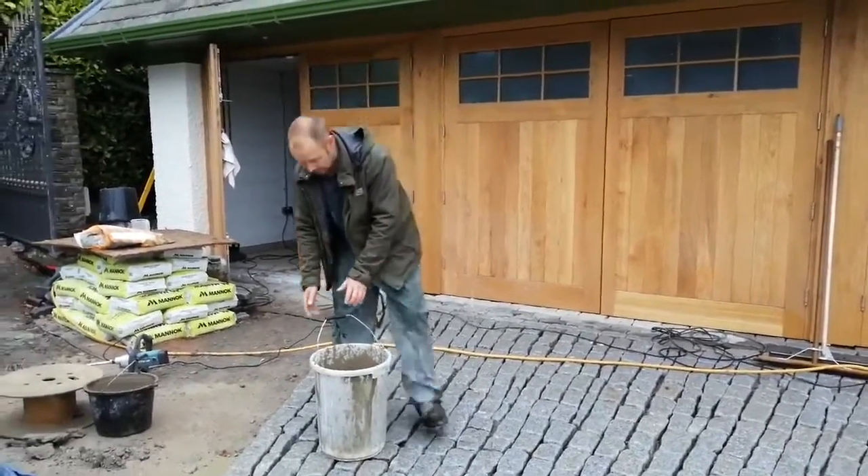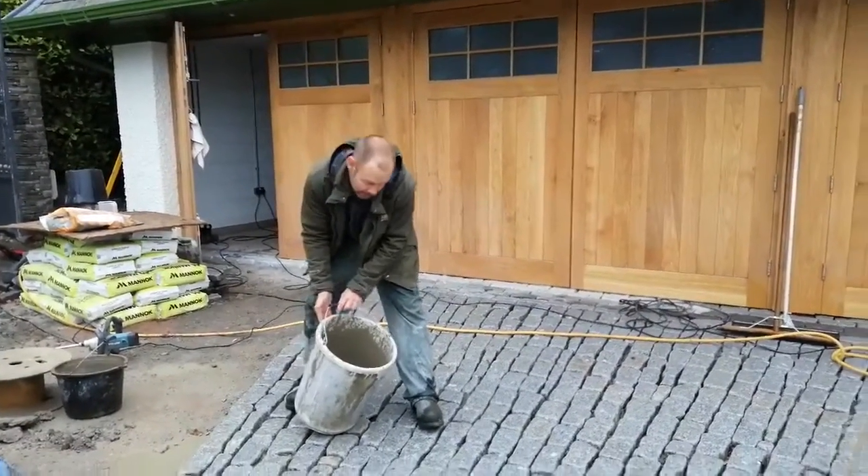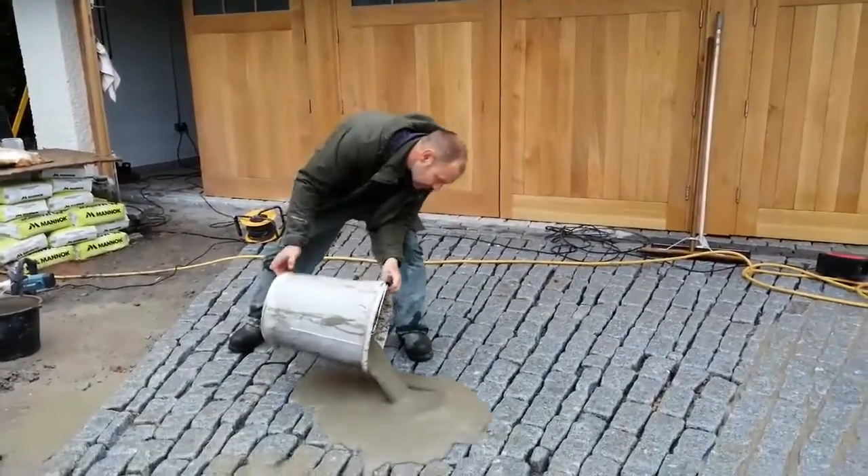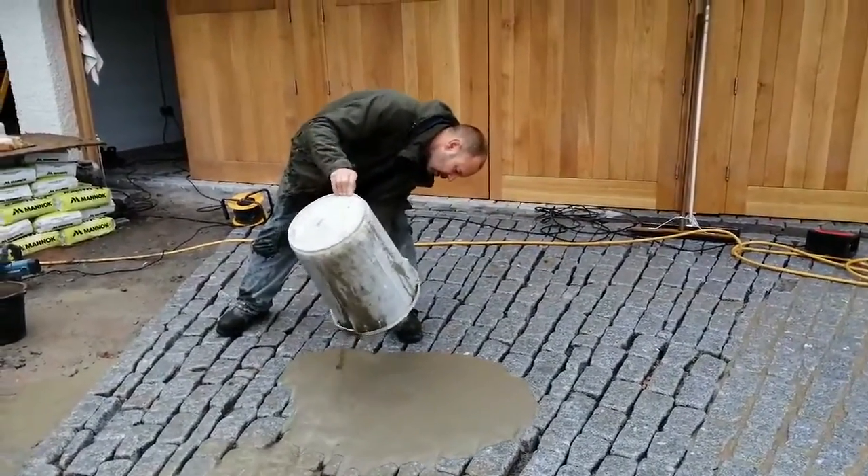Now this is a bucket that we've just mixed, so this is the scary bit — I'm going to pour it out. Just take the bucket and empty the entire contents out.